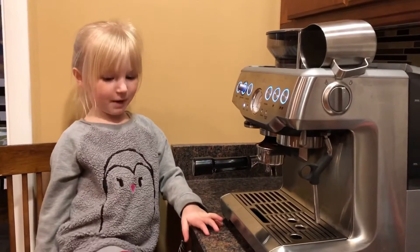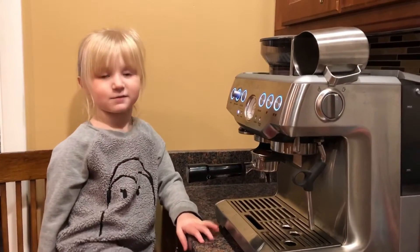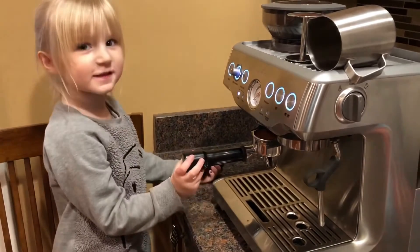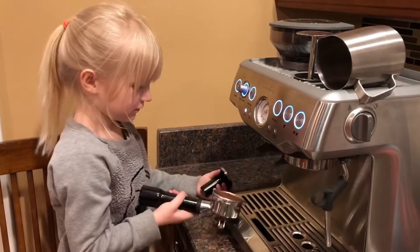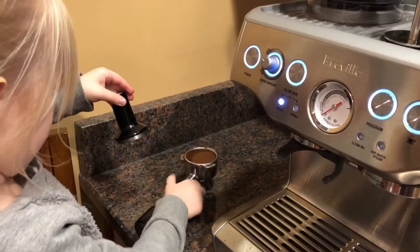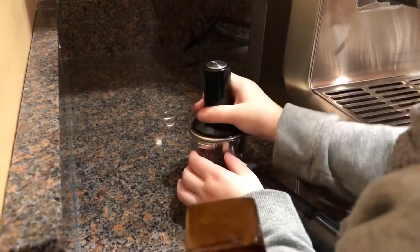I think I'm going to pack the coffee bags. This one. And put this one out. That.